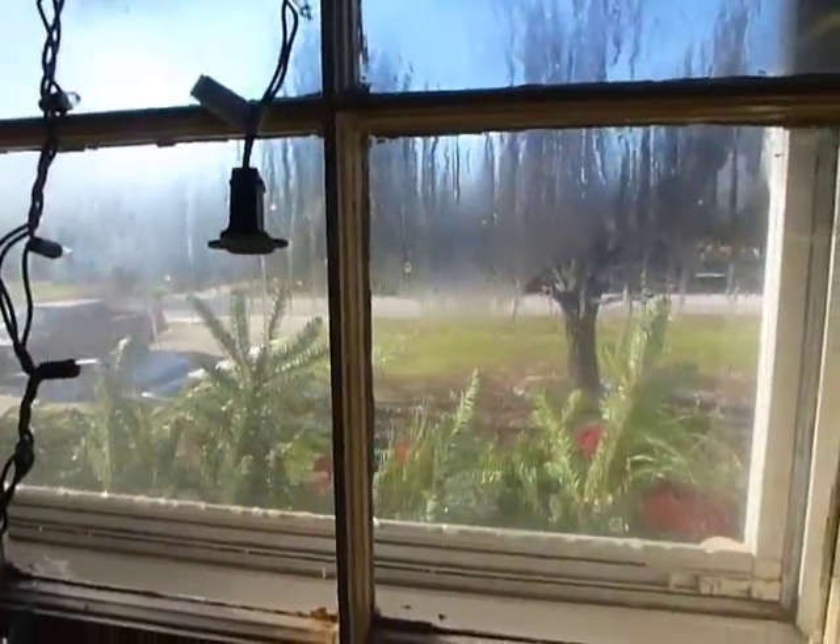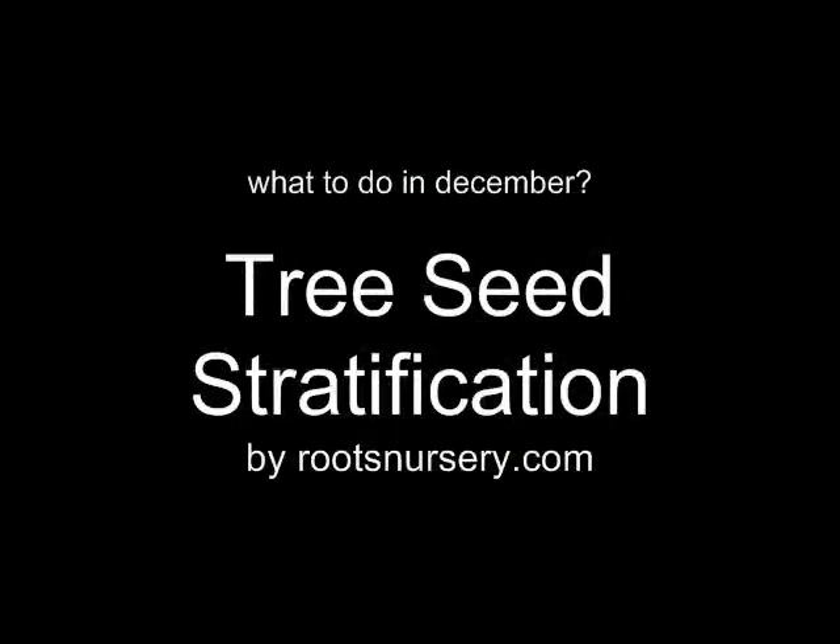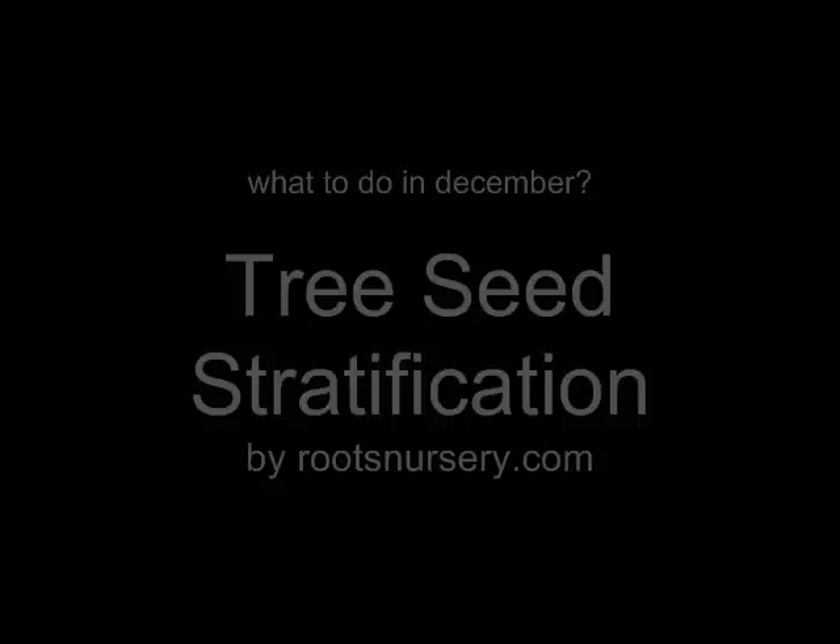I'm definitely not going out there. Hi, I'm Trisha at Roots Nursery. I'm sitting on the floor in the middle of my bedroom because it's December and it's cold outside. If you can hear it, I'm sure you can see I have a little cold.